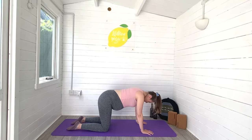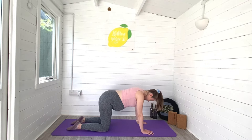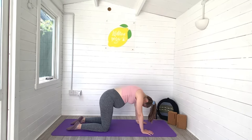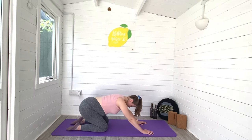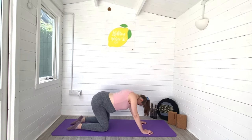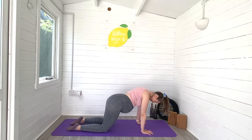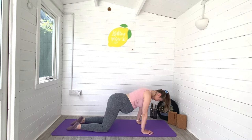Just breathing deeply into each movement. From there, let's go ahead and start to draw big circles with our whole body, rolling all the way forwards and then all the way backwards, as if you're trying to press your bottom all the way over your heels each time. This is a really nice way to release through the back of the body and through your spine. Have a good old wiggle here and make sure you're breathing really deeply as you do this, just to help your body open and to help your whole body relax.